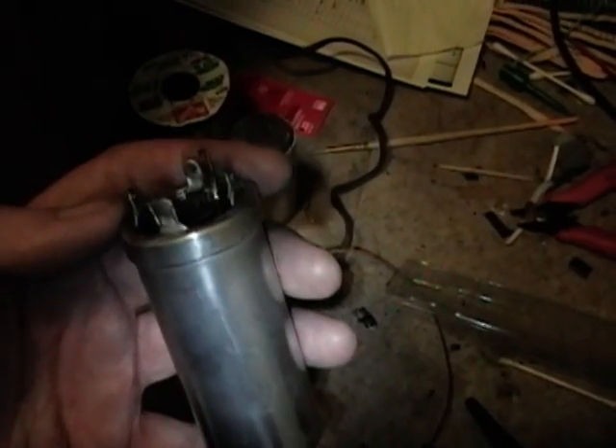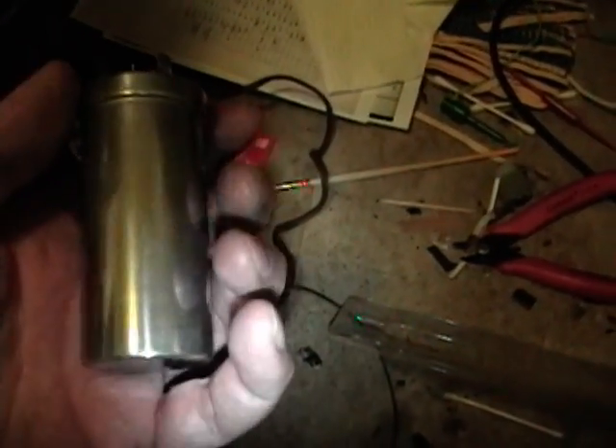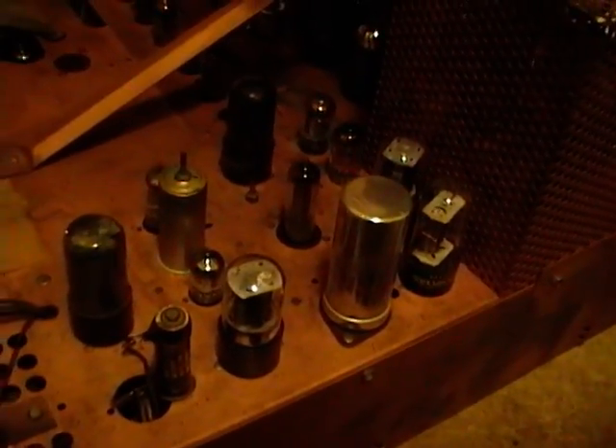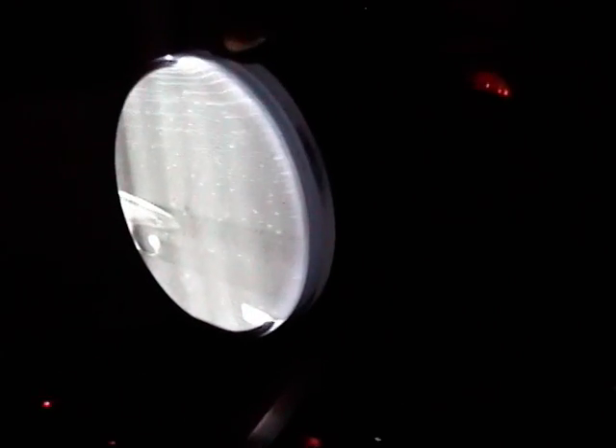Here we are — one rebuilt capacitor ready for reinstallation. I re-crimped the seam and polished the can with some Semichrome; it looks real nice. I popped it back in, twisted over the tabs, and soldered it up. Turning the lights off to see it better — this capacitor was used in the vertical output, so if I get a picture with vertical height it will be a successful repair. And indeed I do — it's working just fine.